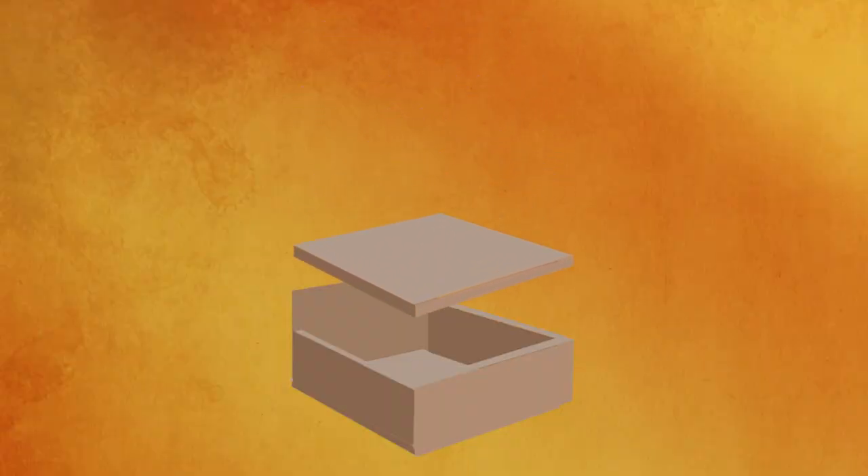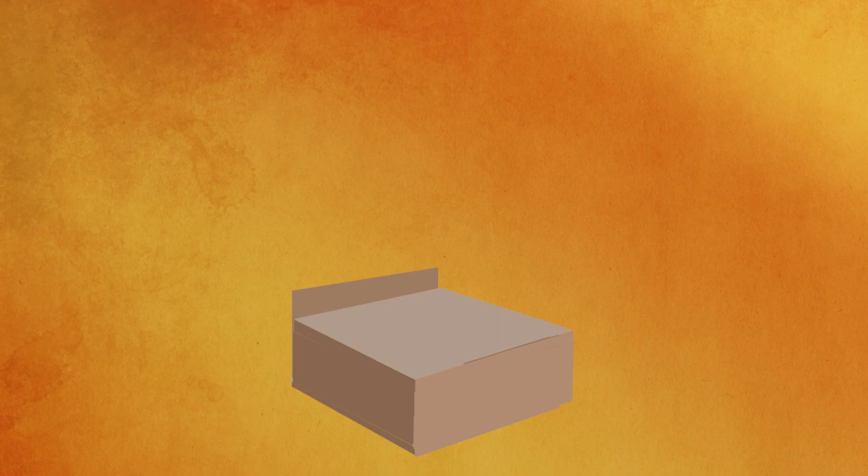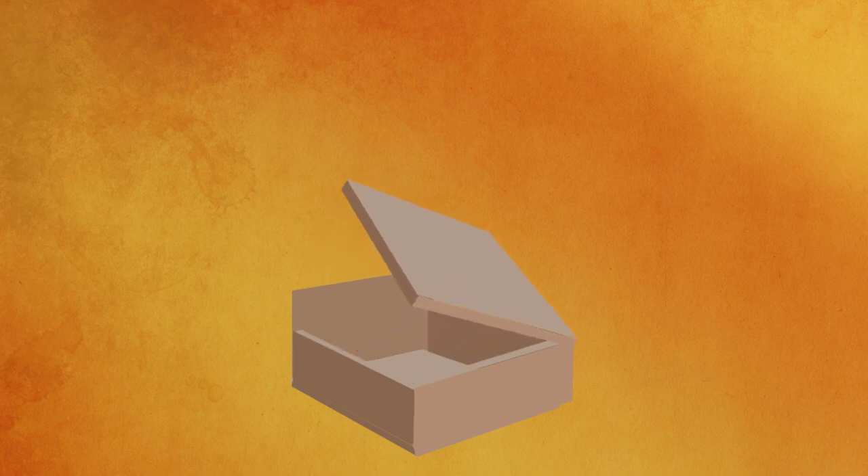The seat will be easily removable, so I'll be able to pop that open and close it and use it for storage. I can put controllers, wires — haven't quite decided what I'm going to put in there, but it will be good to have extra storage. Why not?